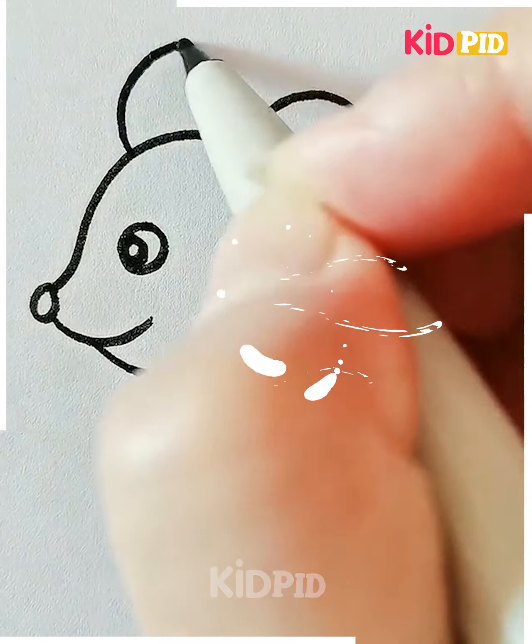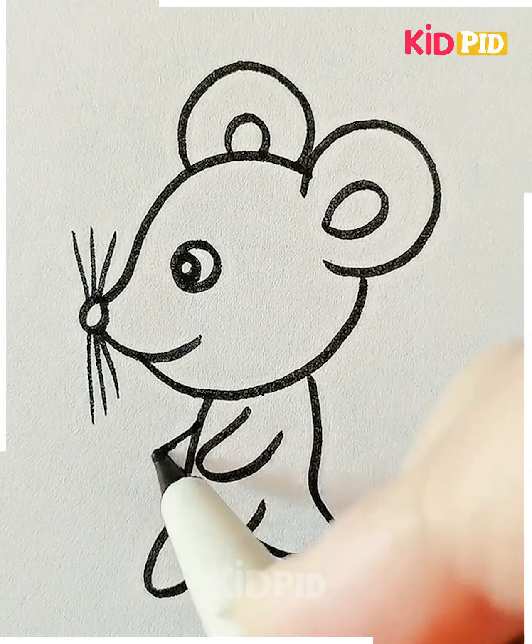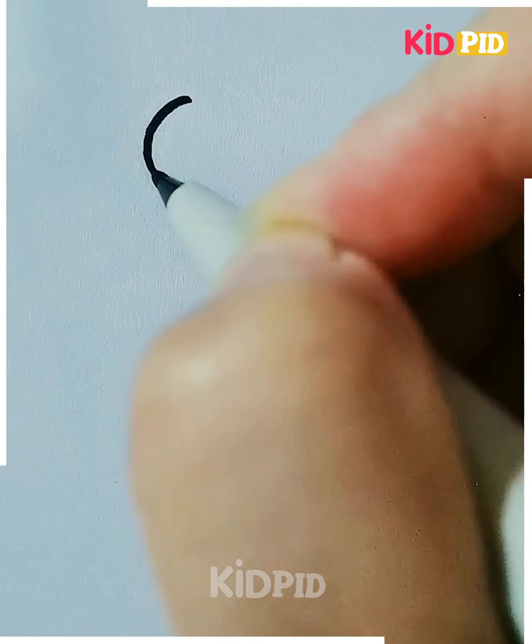Let's move ahead to our next drawing. Here we are making a mouse. Starting with the face of the mouse, we are drawing the ears and then the eyes, nose, and mustache. Then we are going to move ahead to its body and a big long tail, and it's done.